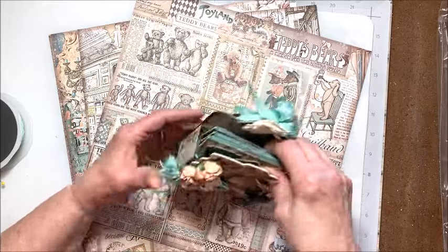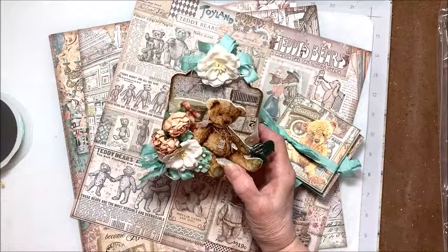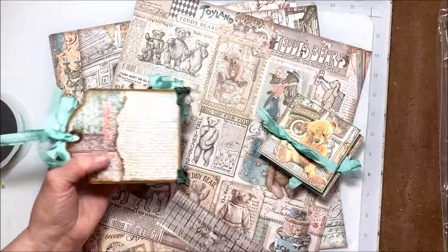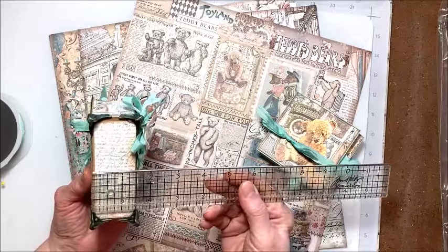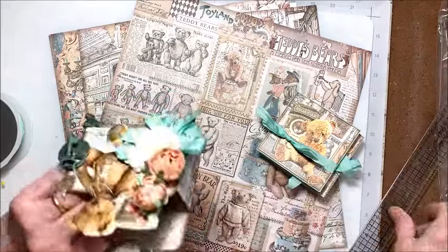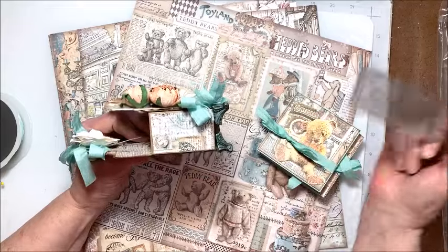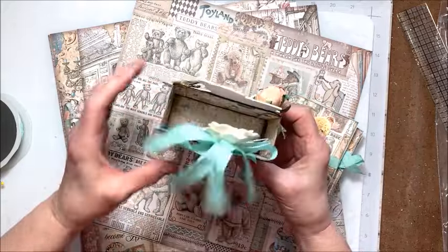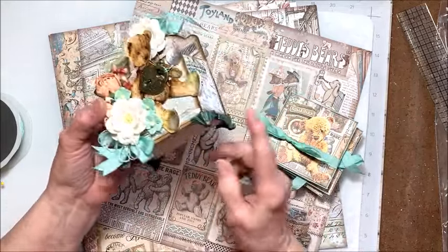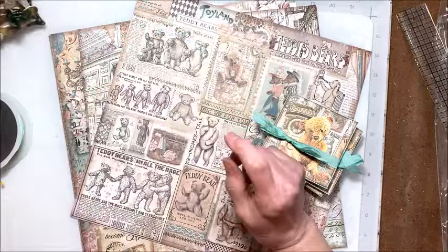I'll show you how I scored this: I took my tag and from the domed top, scored at 4½ inches, folded there, then scored again at 1½ inches — that creates the box. The sides are 2½ inches by 2¼ inches, and I scored little ½-inch flaps on each side, then glued them inside the box to form the shape. Put your little feet on and you're good to go. It's a really fun little project and it could be adapted for any theme.